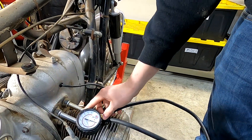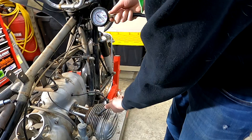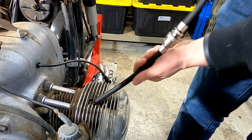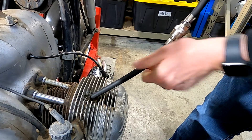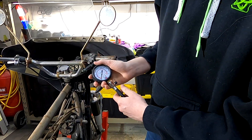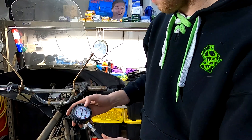To do a compression test, you thread this in — it doesn't have to be tight, just snug it up with your hands. There's a little o-ring at the bottom there that seals it up against the spark plug hole. Then we're just going to kick it over. You shouldn't have to kick it over more than 10 times to get to your peak compression.